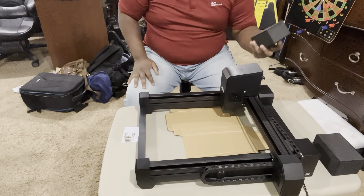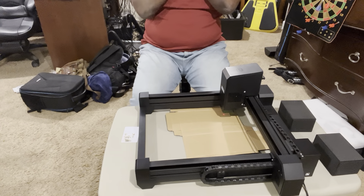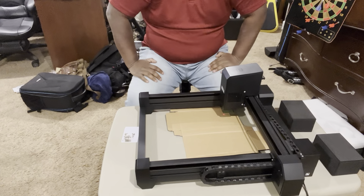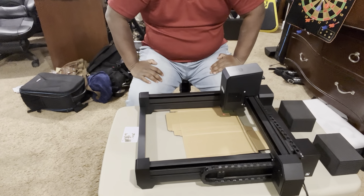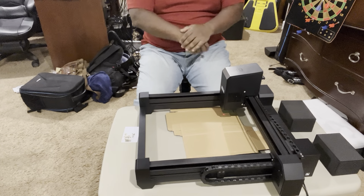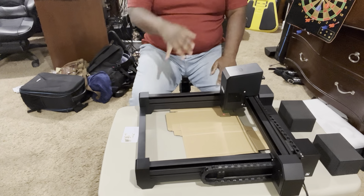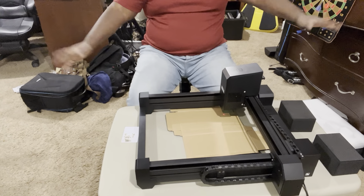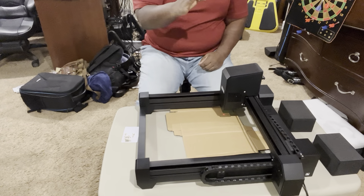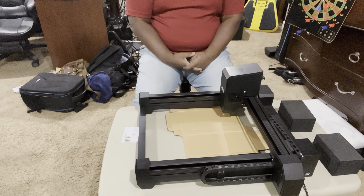Now they kept emphasizing all the metal construction and all that stuff. I'll be honest — the side rails are metal, but these crossbars here are all plastic. So to keep talking about the metal when you've got all plastic crossbars, I don't know about that.